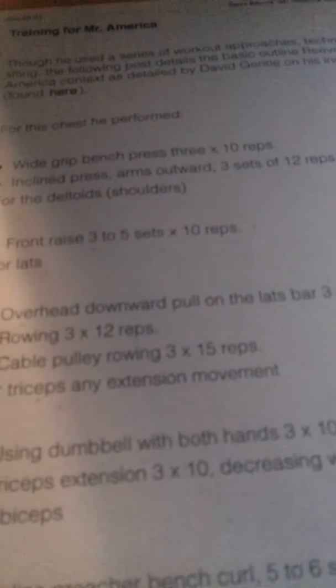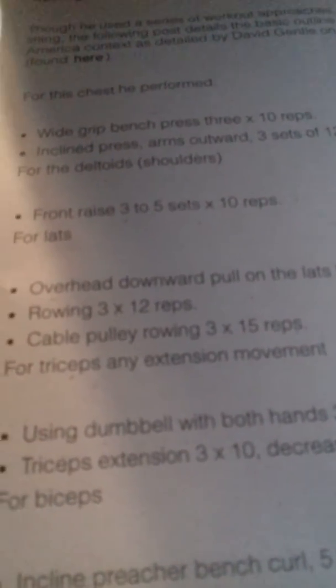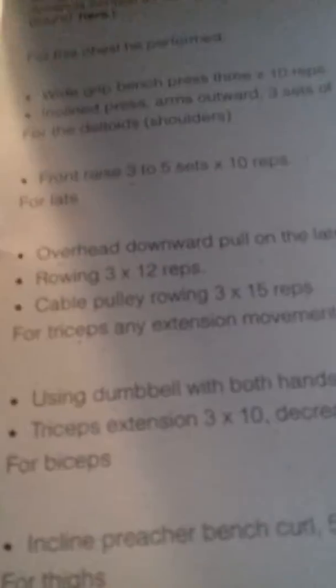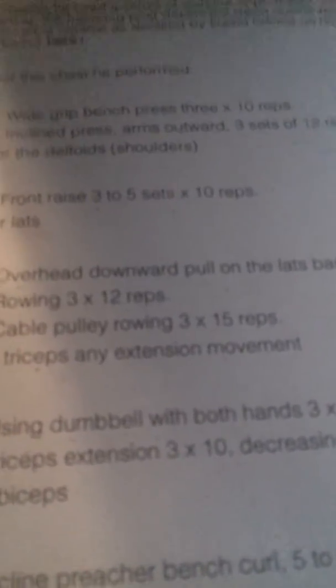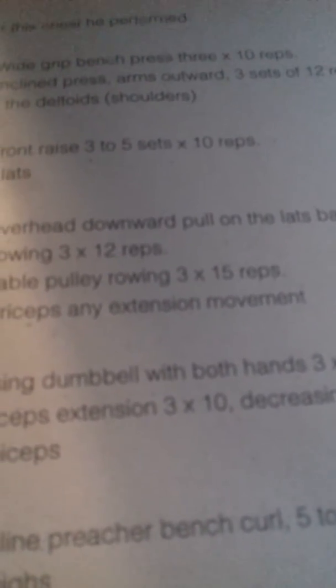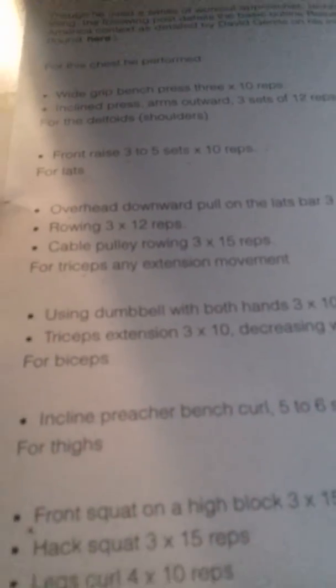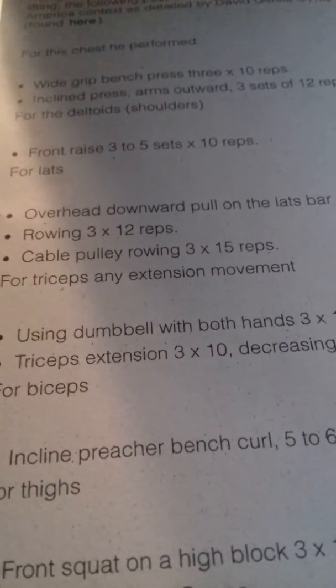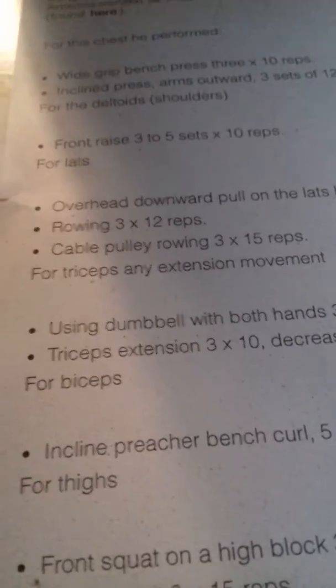So what I'm going to do is try the training for Mr. America program myself. I have it here on paper. I'm going to try this Mr. America routine and we're going to see how effective it is. It's mostly compound exercises. Here's a big picture of Steve Reeves — that's what I wanted to talk about in this video.